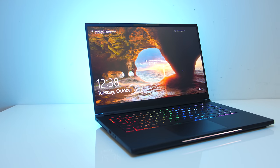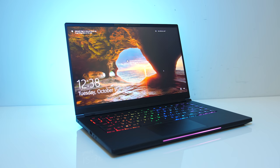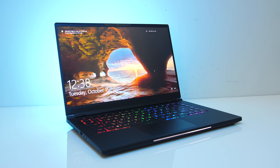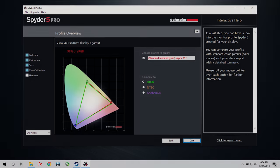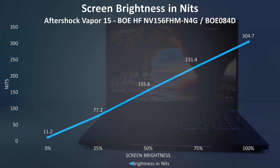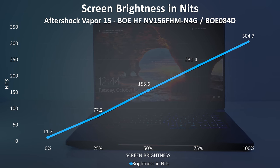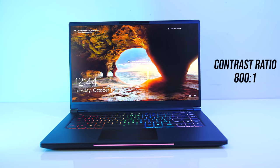This thinner footprint allows it to have 7mm thin screen bezels on the sides. The 15.6 inch 1080p 144Hz AHVA screen has a matte finish, viewing angles looked fine, and there's no G-Sync here. I measured the colour gamut using the Spyder 5 Pro and got 98% of sRGB, 68% of NTSC, and 74% of AdobeRGB. At 100% brightness I measured the panel at 305 nits with an 800-to-1 contrast ratio, so pretty good results for a gaming laptop. Backlight bleed in my unit was very minimal, but this will vary between laptops and panels.